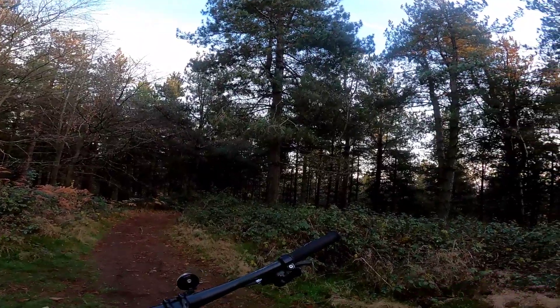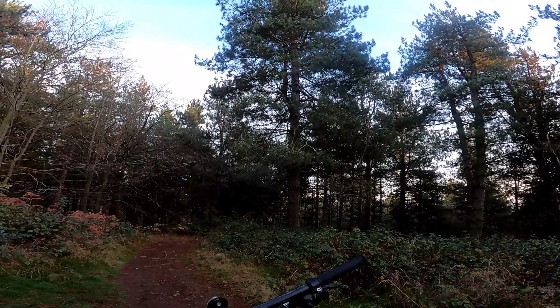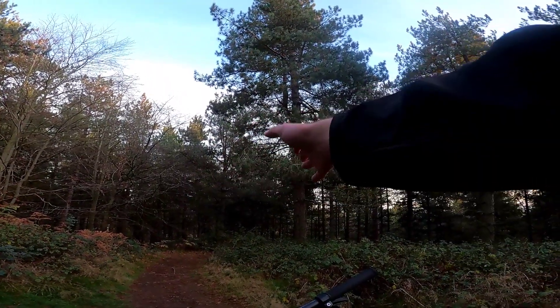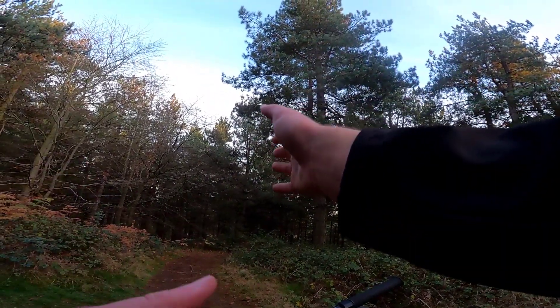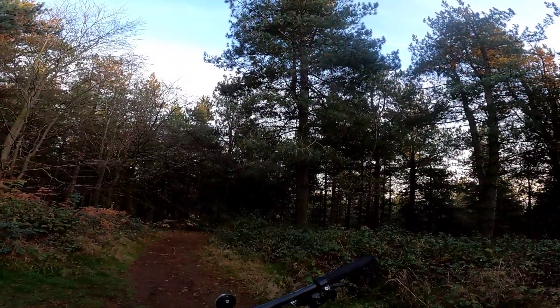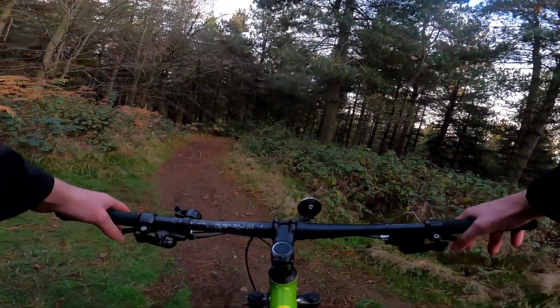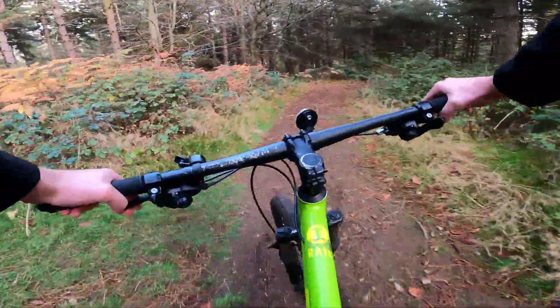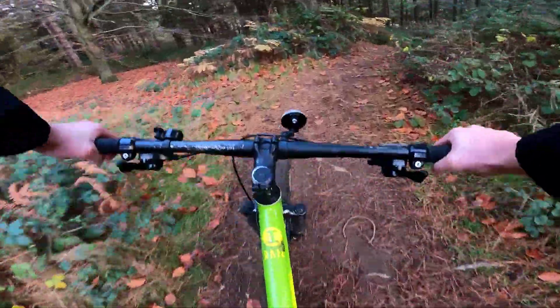Good news — I've actually found the ski jump track! There's a little ski jump down here. The first bit is rocky and rooty, then there's a little ski jump, then a few berms, and then — well, I don't know, that's all I can remember. But this is the track I wanted to hit and find, and I actually have, so I'm well happy!